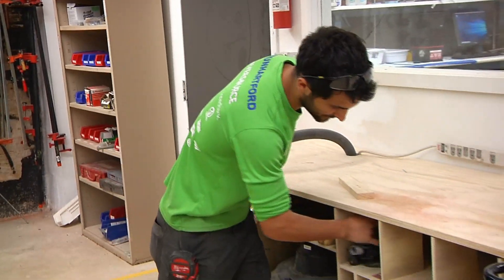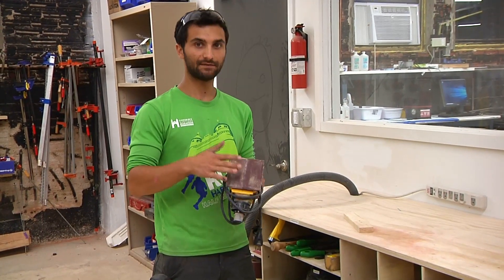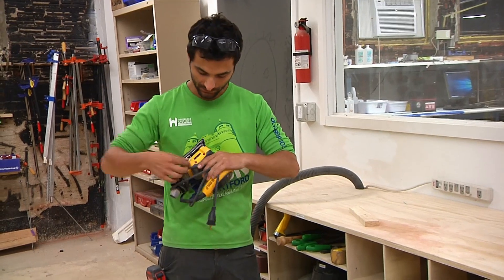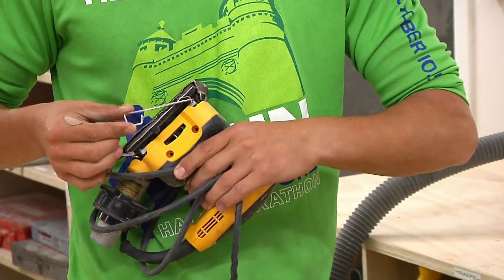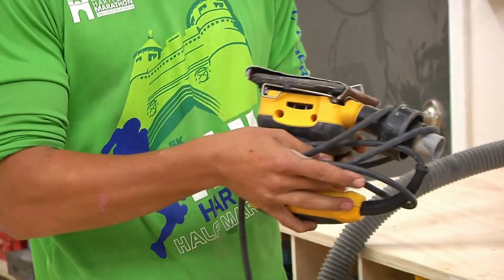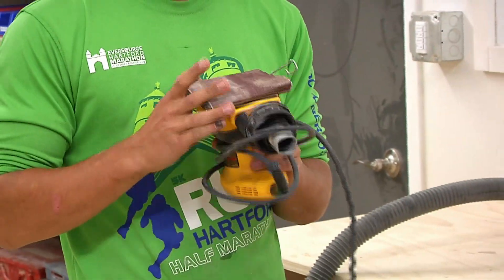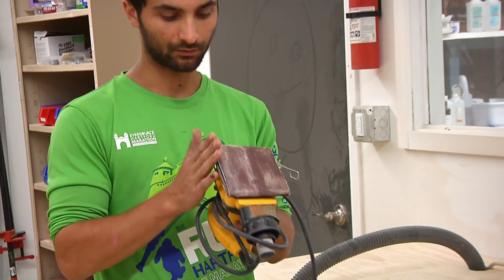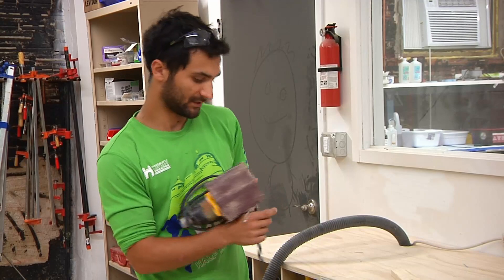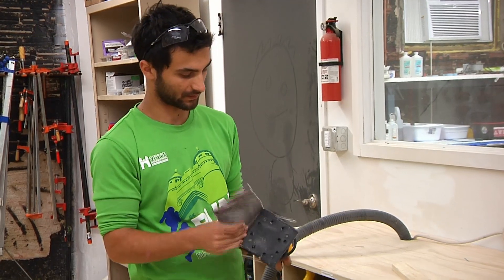Moving on, we have a finishing sander. This sander also moves in a somewhat random pattern. But instead of having pads that velcro right on, you take a sheet of sandpaper, cut or rip it to shape, and then clamp it up. It has little tabs that lift right up so you can slide the sandpaper underneath and lock down on the tab — same on the other side. It can get right along an edge because it's a square shape, and you can extend it over a side to get into corners. But it's just an alternative to the random orbital.